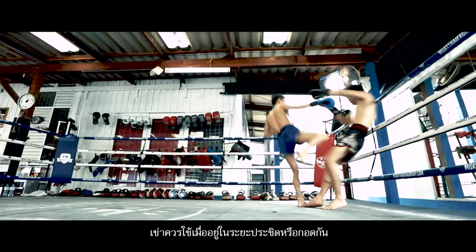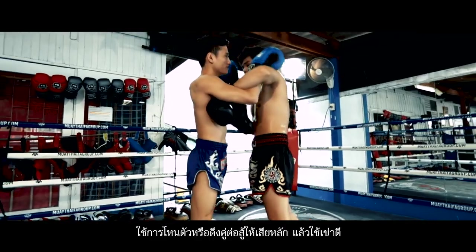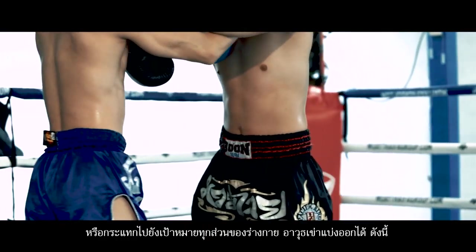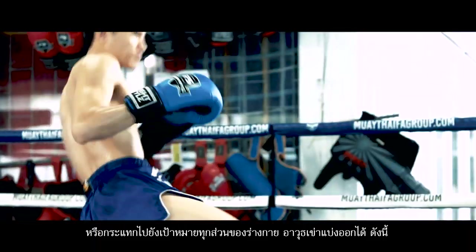The knee should be used at short distance while clinching or holding. With your arms, hold the opponent strongly, then use the knee to hit and bump any part of the body, mainly the abdomen or chest. The knee strikes are divided as follows.